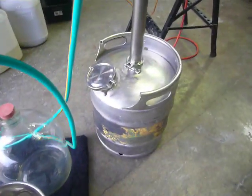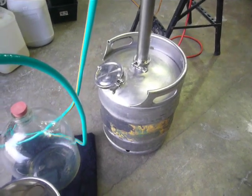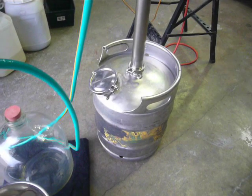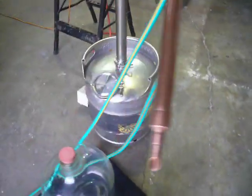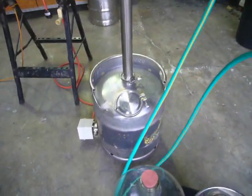The keg isn't the prettiest thing on earth, but it's just one I use for knocking out small spirit polishing runs. And as they say — mechanics have the worst maintained cars — well, fabricators and distillers have the ugliest stills.